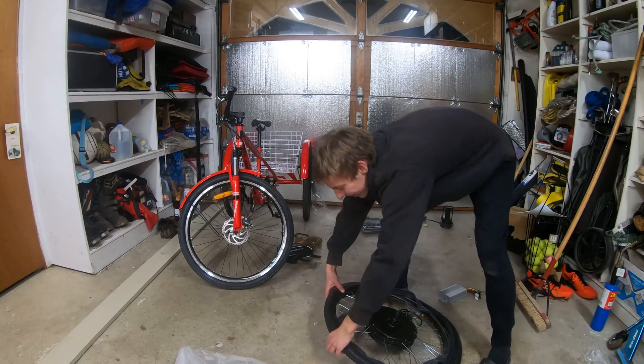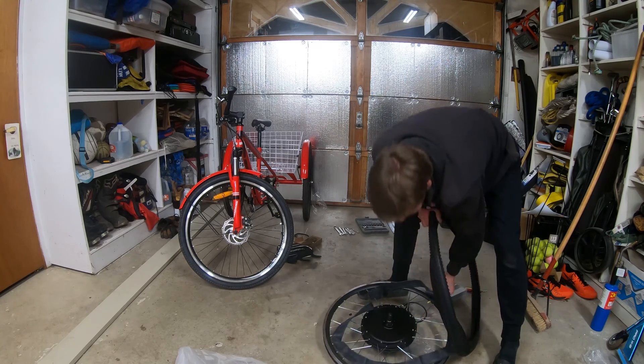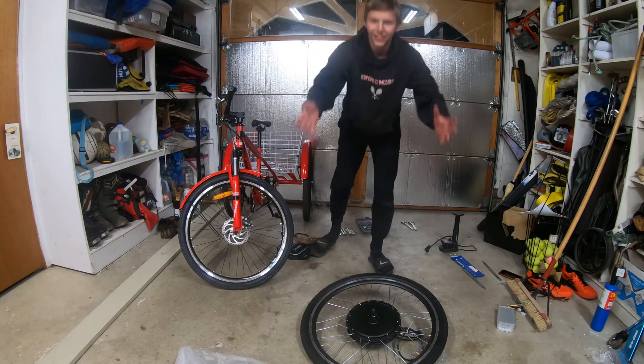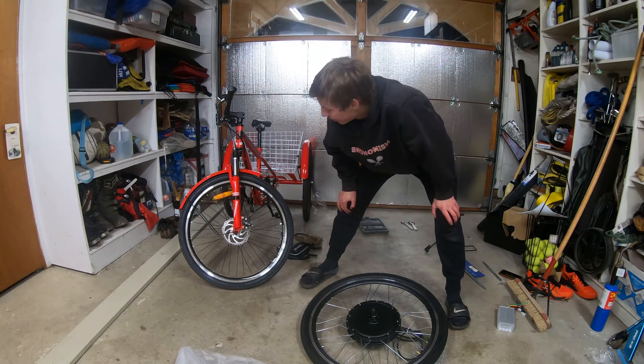Putting on this tire is taking a little bit of time, so let me make it a little easier on you guys — three, two, one, voila! The tire is on there. Look at that.